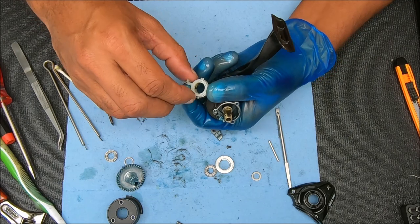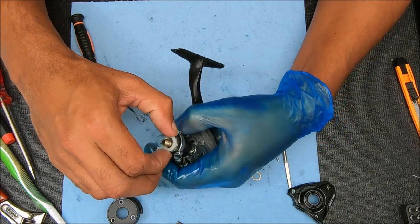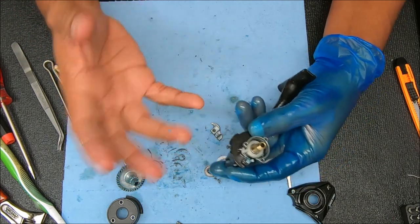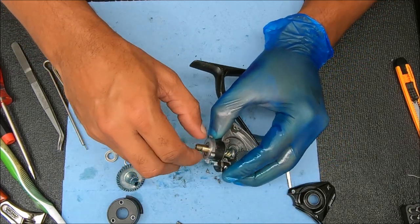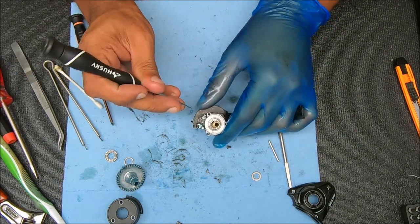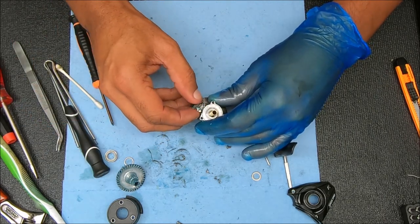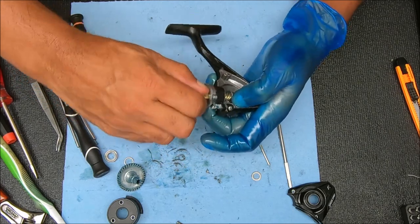We're going to work it in there — I'm going to rotate this until I can find the two channels, then just drop it down and make sure it stays in there. Now we can finish this up: drop the cup in, bearing goes inside there, and everything is kind of just secured. I'll take my pick and pull that spring over and just drop it in place — keeping my finger over it so I don't lose it. Now that's set. I'm just going to double-check it before I put everything else together — it feels like it's working, so that's good.